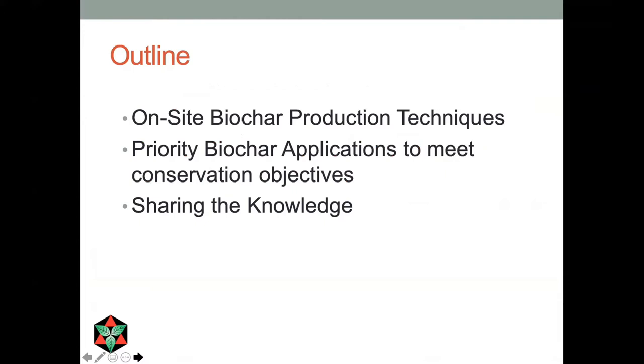What I'm going to talk to you about today is on-site biochar production in the forest or nearby. First I'm going to talk about the techniques we use. Then I'm going to talk about how we use the biochar that we make — if we're going to save effort by not moving biomass to a central facility, maybe we could also apply the biochar in the forest where it's needed. Then I'll talk about various efforts and projects and programs we've been developing to share the knowledge we have gained.